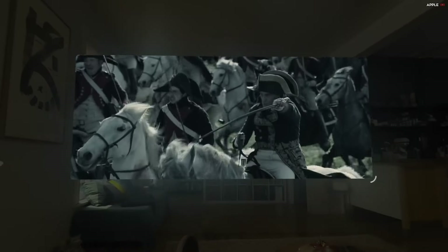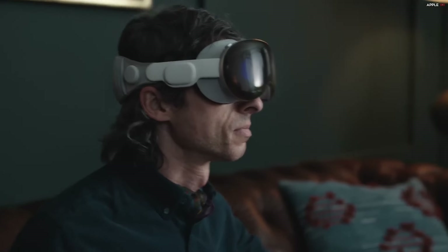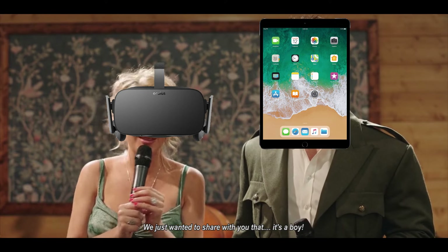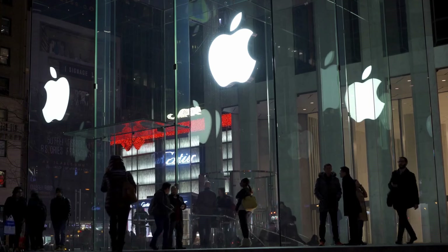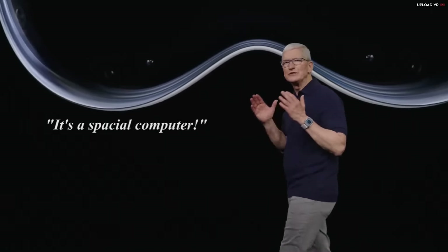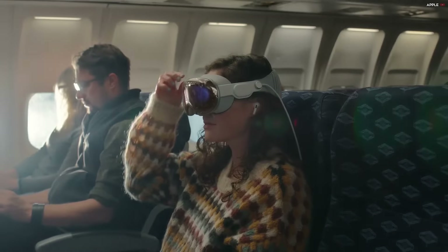The Vision Pro is Apple's first mixed reality device. Like any Apple device, it's very intuitive — it's as if the Oculus Rift and an iPad had a baby. Apple's marketing juggernaut insists this isn't just a VR headset; it's a spatial computer. Well, in a way it is, but I could say the same thing about any standalone VR headset.